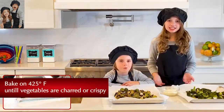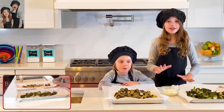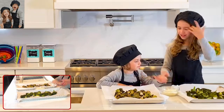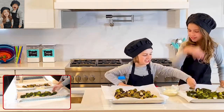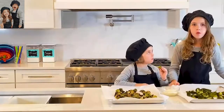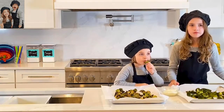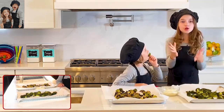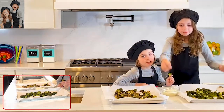Hey guys, we just got them out of the oven and here is what they look like — they look amazing! So let's try them. I'll start with the Brussels sprouts. Mmm — that is so good! You've got to try this at your house.